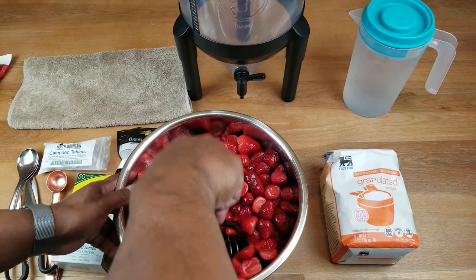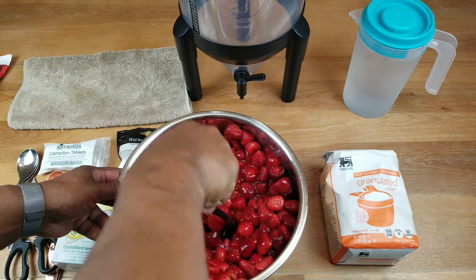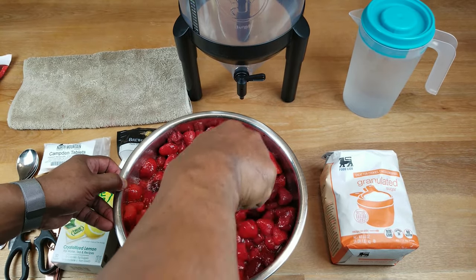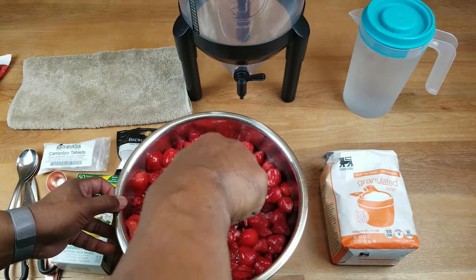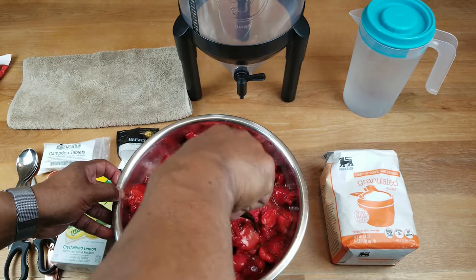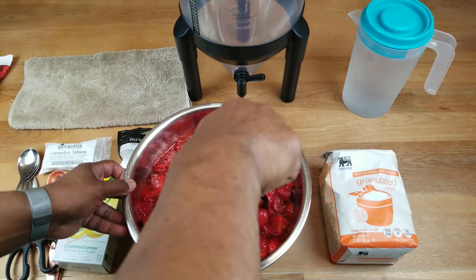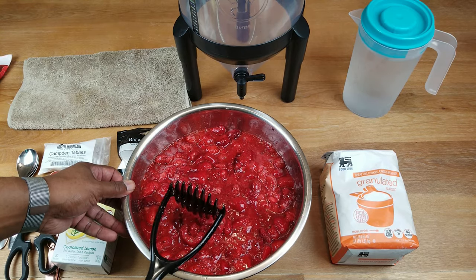The next step is to try and mash up some of the strawberries that are a little whole. You could have chopped them up, but the potato masher works just fine. Some of the online research I've seen suggests that you do not use a food processor or blender — apparently it has something to do with the effect on the skin and seeds, which turns them into just a little bit of bitterness. You don't have to be perfect at this stage; you just want a rough mash. Because these berries are going to be sitting at room temperature for the next 24 hours and they are going to break down a bit on their own.